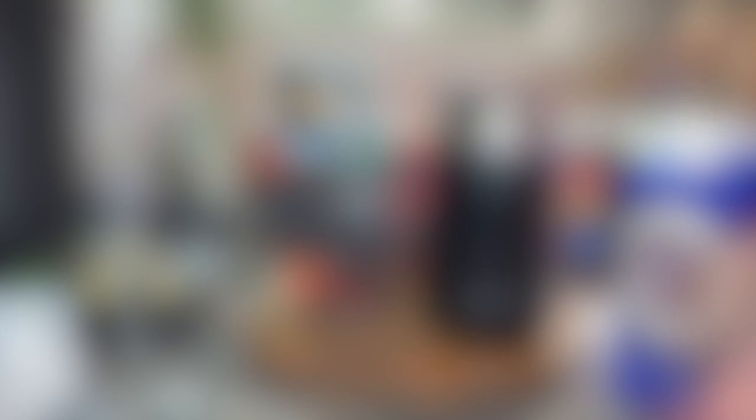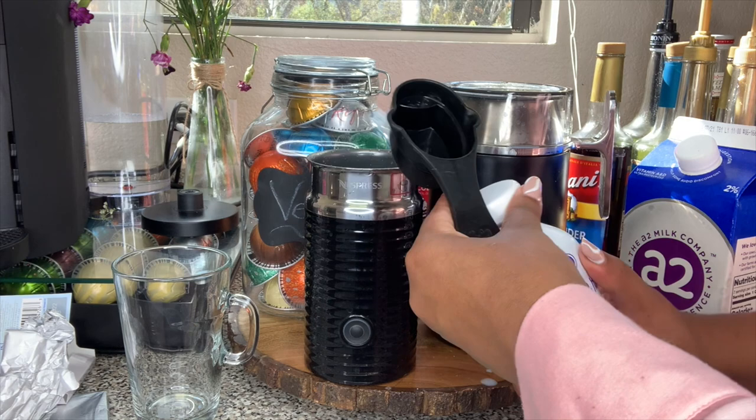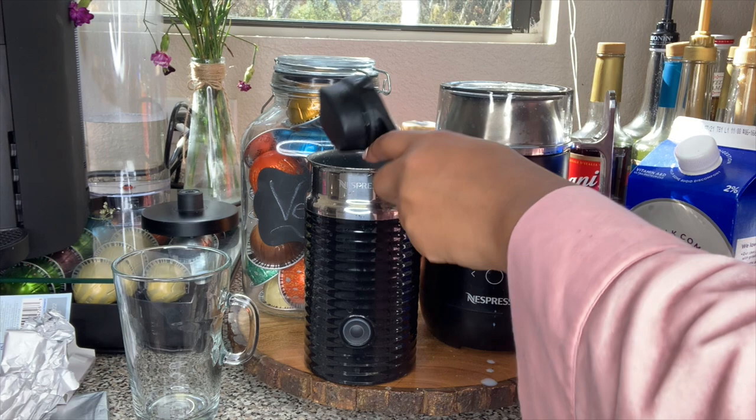While that's happening, I'm going to go ahead and make the topping for the drink. For that, we're going to use two ounces of half and half. You can just use regular cream if you want — it'll definitely make it thicker.